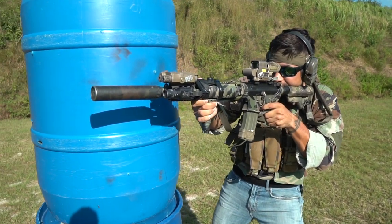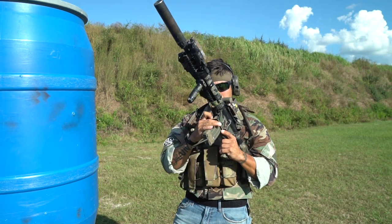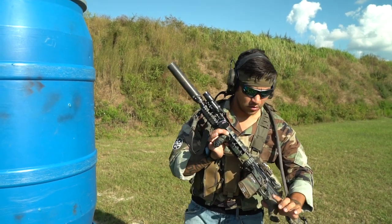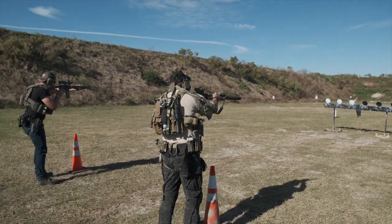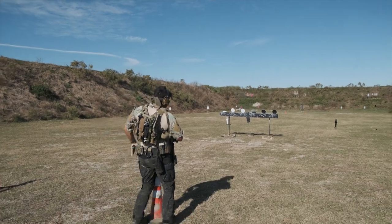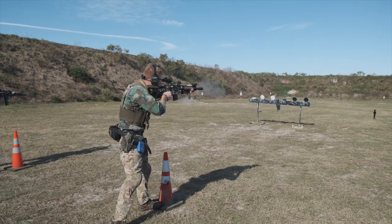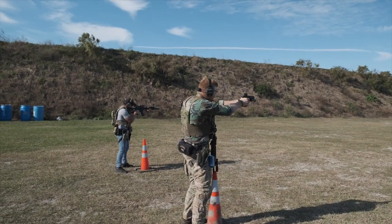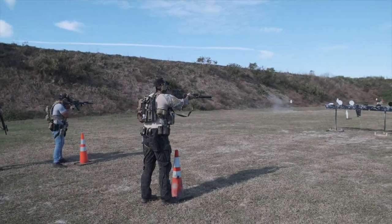Eye relief is essentially this: when you get behind your optic and look through your magnification, if you see any black edges around the inside of the glass — high, low, left, or right — that's your eye relief telling you that you need to be at a certain distance to get a clear, full picture. The easiest everyday example is a set of binoculars — if you pull them away from your face you see black rings, but at the right distance it all clears up. Same concept applies to spotting scopes and all optics.